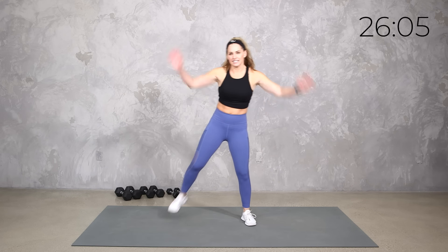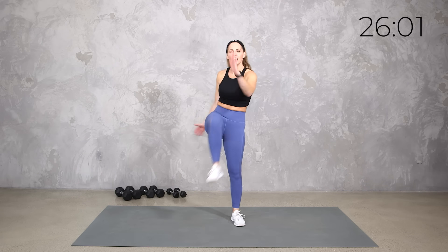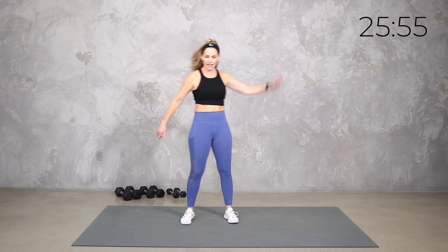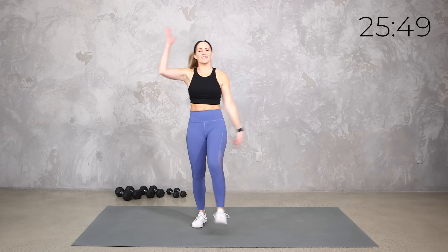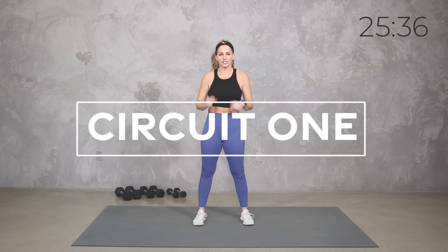Go ahead and grab some water if you need it. I'm gonna be here coaching you through it. I want you to grab some heavy dumbbells to start.